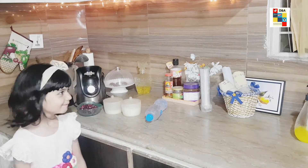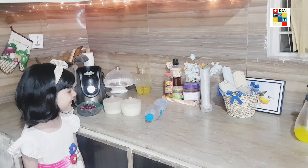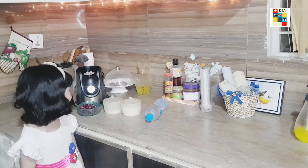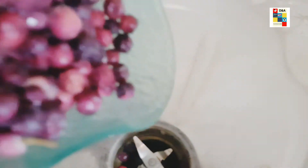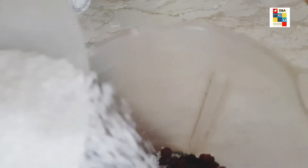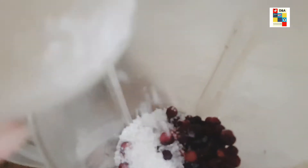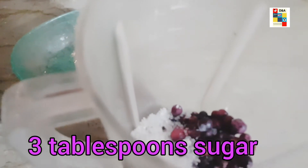For this we need false, sugar, salt, water, and a blender. We need false — half cup — sugar, three spoons, and salt to taste.